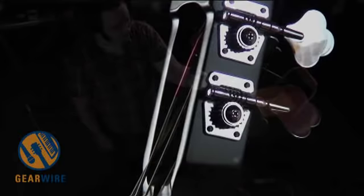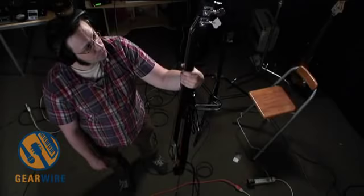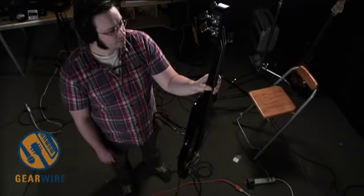Stagg you may know as making high-quality speaker cables. This is not a speaker cable, this is a bass. So how good can you expect a bass to be from a company that primarily makes speaker cables? Turns out pretty good. And how much can you expect to pay? About 600 bucks, which is pretty darn reasonable considering what most electric upright basses cost.